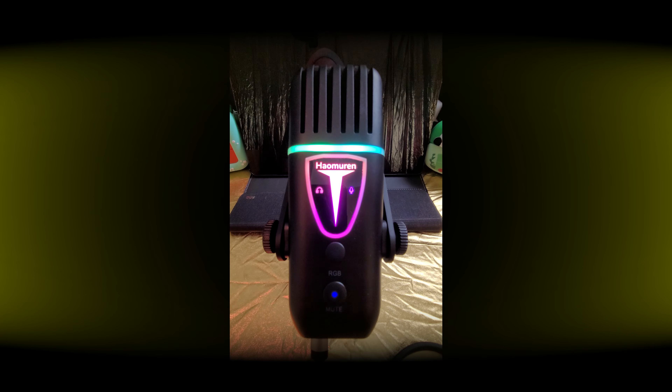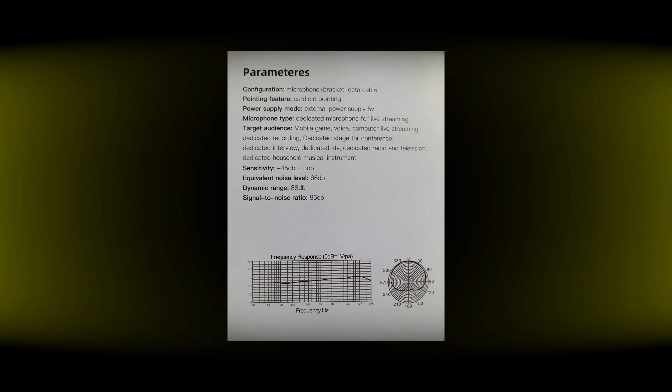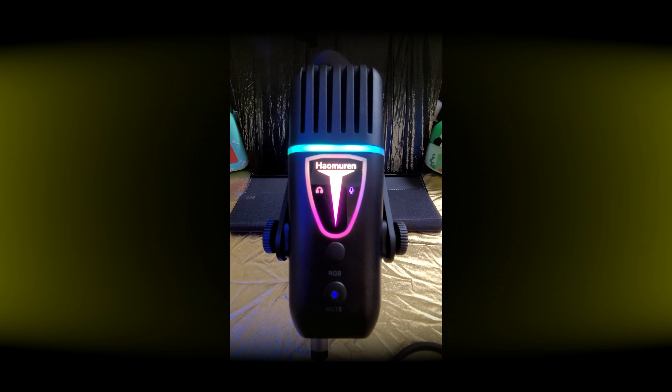So this is the Heyo Maureen — however you pronounce it correctly — microphone, maybe gaming microphone, RGB microphone, however you want to call it. And as you can see, or better, here connected to my Android phone, it's creating this kind of very slight hissing effect.